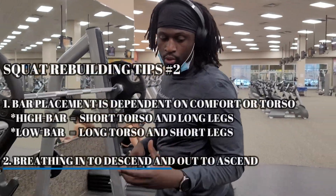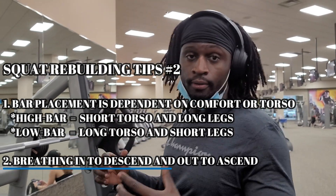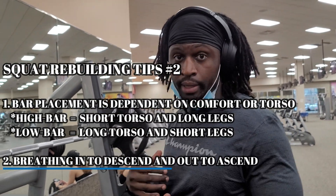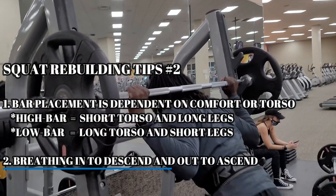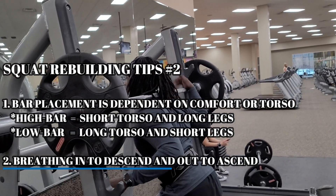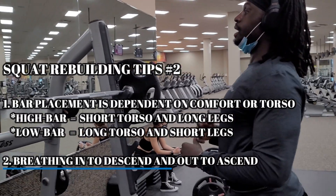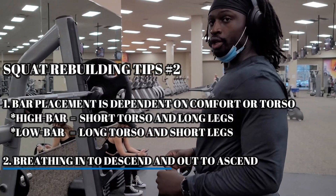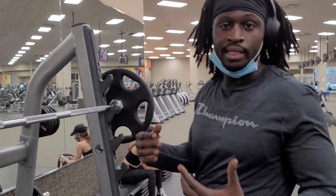Another thing I learned when doing research on YouTube about squatting properly: if you're taller and you have a short torso like me, they say to high bar. By high bar it means you keep the bar right up here. It basically keeps your back aligned and keeps your chest up. It makes your posture settle properly, and when you're doing heavier weight you must have a breathing technique.